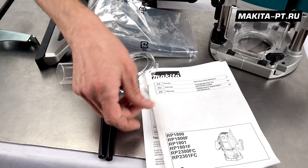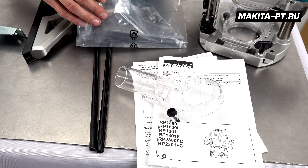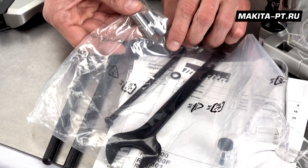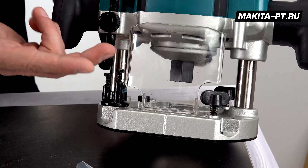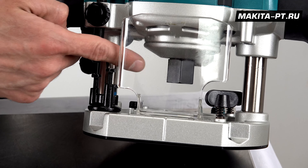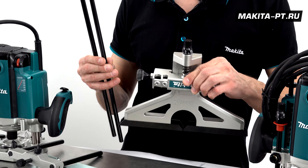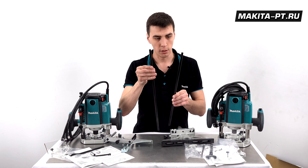The second router also includes all necessary documentation, a dust extraction port, the same 24mm wrench for the collet nut, the same table-mounting screw, and the same two adapter sleeves for 6mm and 8mm. On the router itself there is a protective shield, which can be replaced with the dust port, and a 12mm collet nut. The parallel fence in this kit is a more serious, heavier, and more interesting design, along with two metal guide rods.